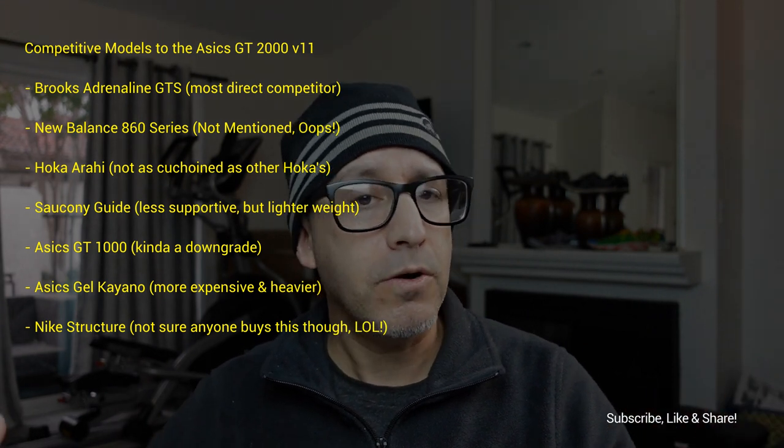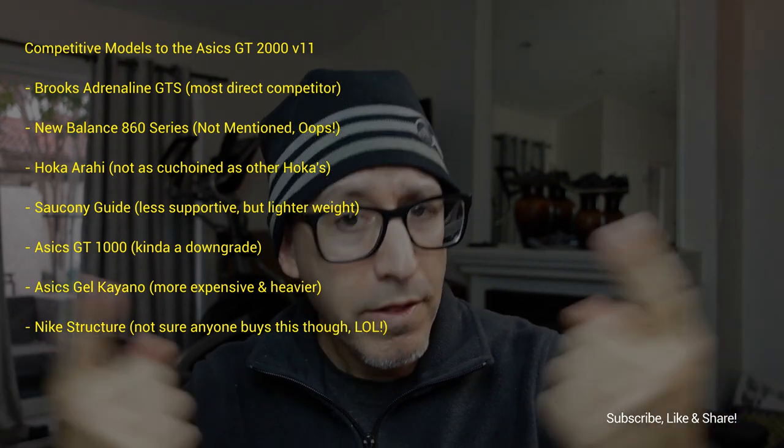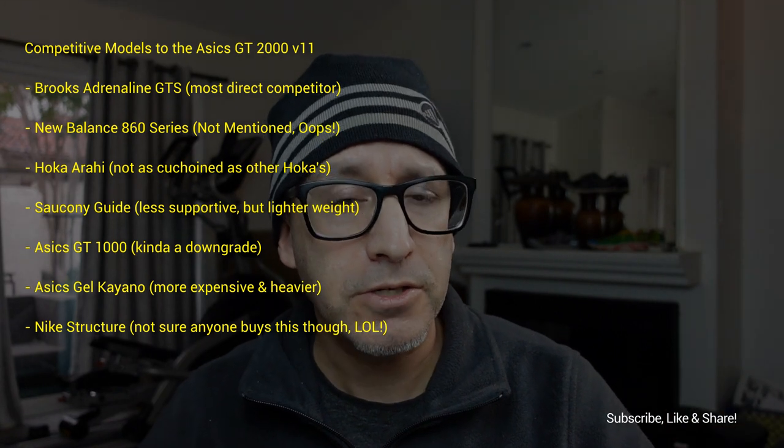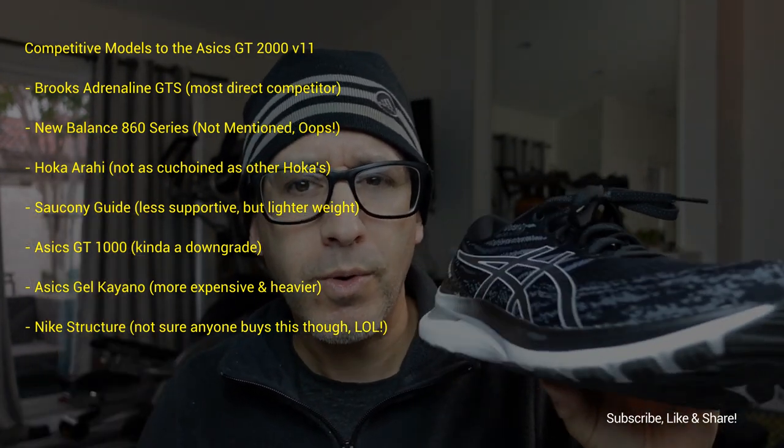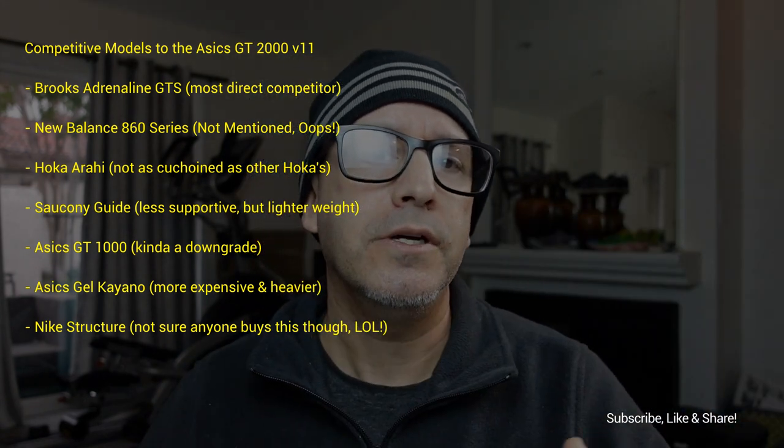Another consideration: if you've had the GT 1000 — the little brother/sister of the GT 2000 — and you're thinking of moving up but don't want to go all the way to the Kayano because it's pricier or a little heavier, the GT 2000 is that nice sweet spot. If you want a little more support and stability than the GT 1000, the GT 2000 version 11 may just be the right shoe for you.